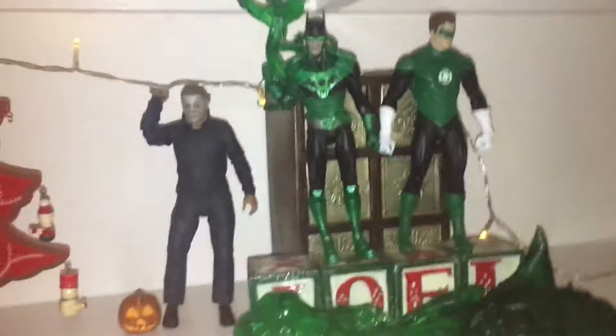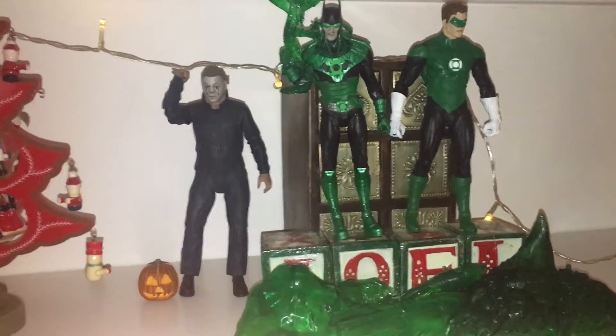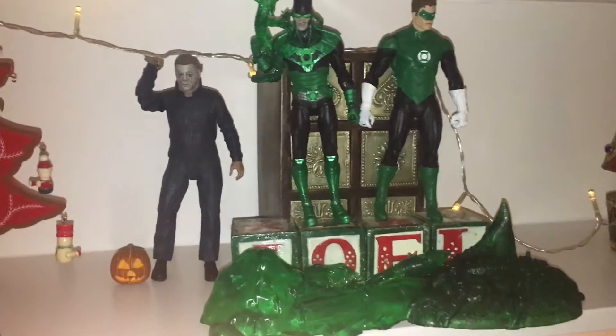Hi guys, welcome back to another video. Today I would like to do a very quick Christmas video — I still have about 10 minutes left of Christmas — just to look over the figures I got for Christmas.